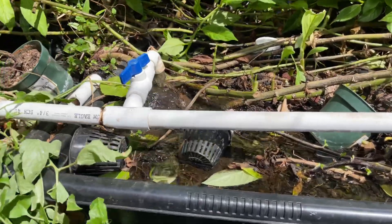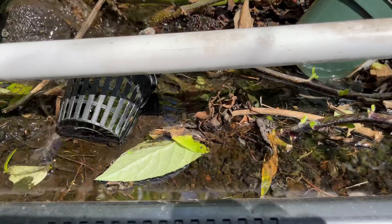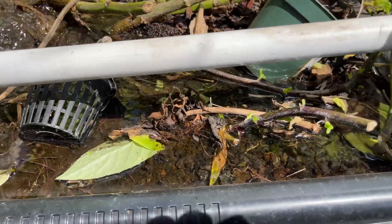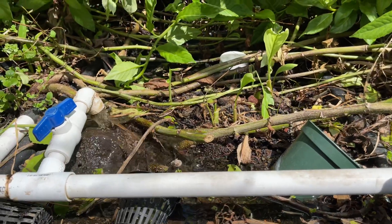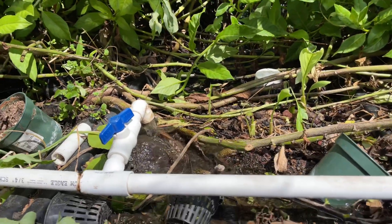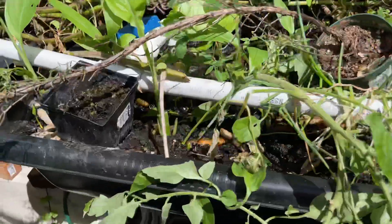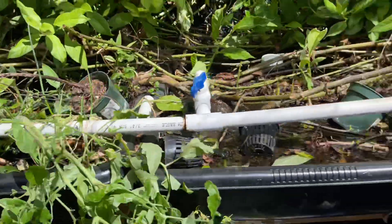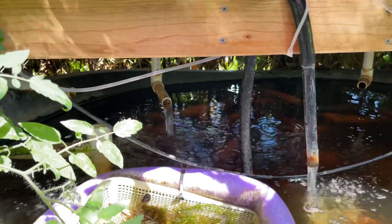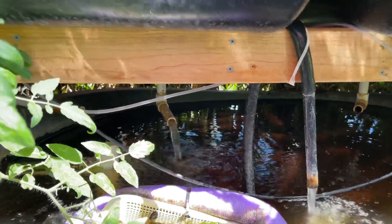Check out my grow bed here — I got my water flowing as you can see. The grow bed fills up with water, which sometimes happens in aquaponics. It's supposed to look like this where you don't see the water filling up and dropping. Here's my drain for the grow bed, and you can see the drain is constantly flowing.